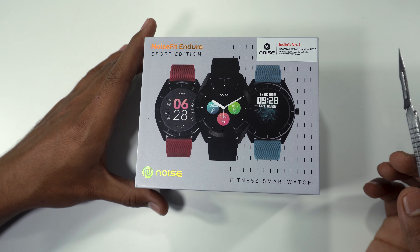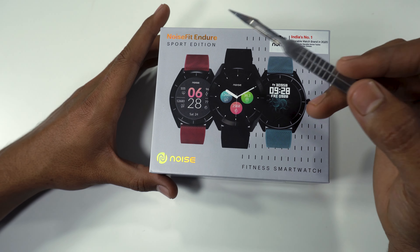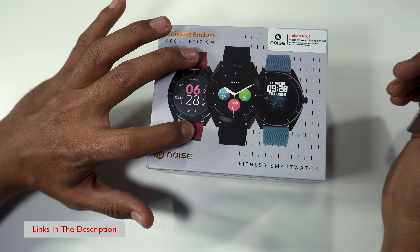Guys, this is the Noise Fit Endure Sports Edition. We have two editions here — one is the Classic Edition and this is the Sports Edition. If you know the difference between the bell stripes and the leather, this is your rubber material.